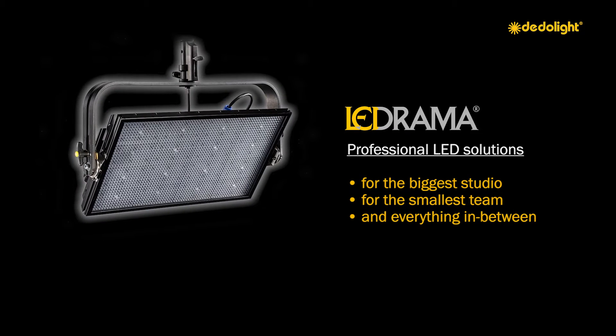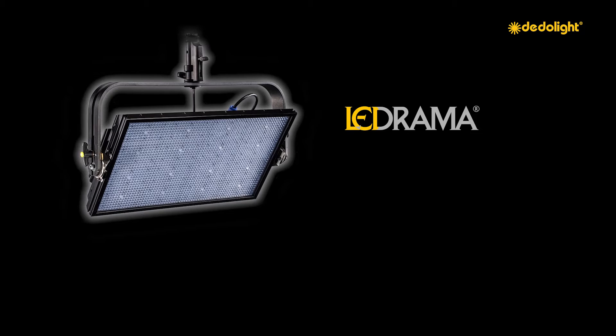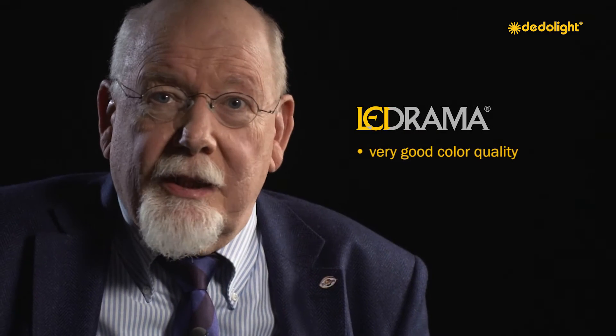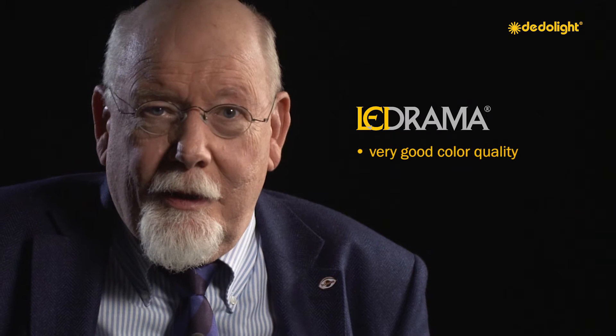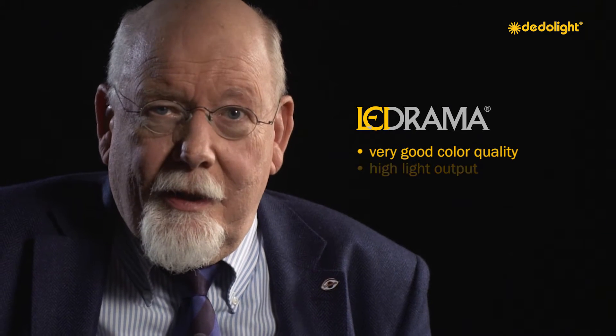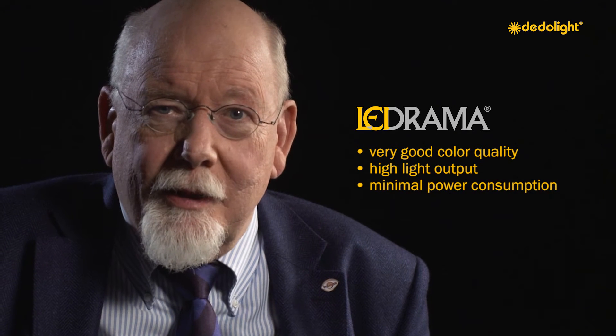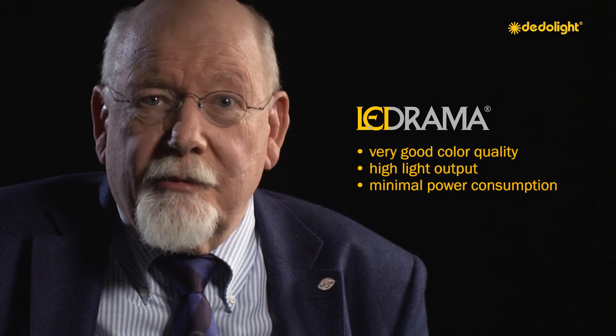The standard LEDrama light is a unique new tool for lighting in the biggest studios, with absolutely amazing light output and reach. The daylight version gives at 6 meter distance a light level of about 700 lux using only 225 watts in maximum power setting. Very good color quality in both the daylight and bi-color version, with extreme efficiency — highest light output and reach performance with minimal power consumption. The ideal tool when power efficiency is wanted.